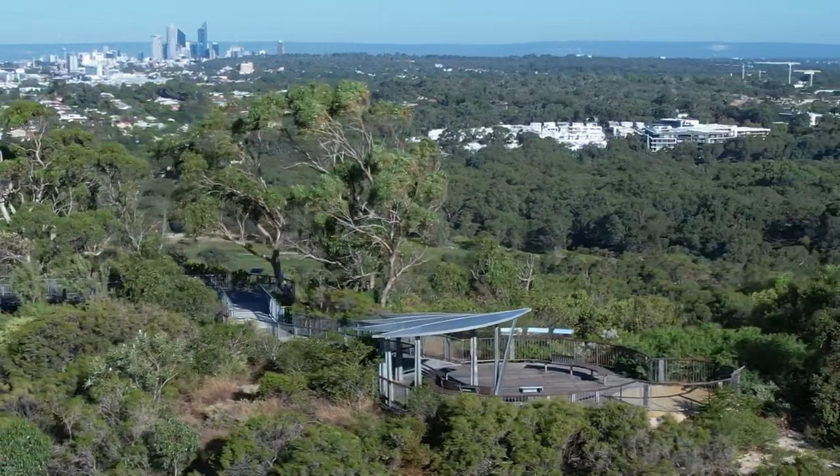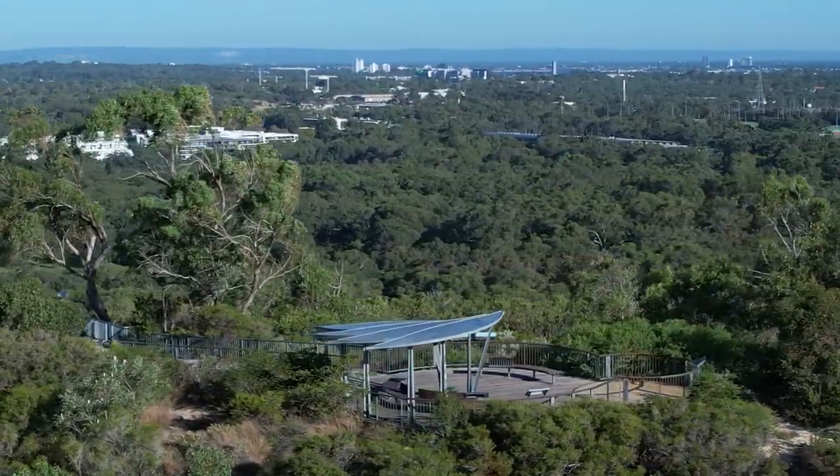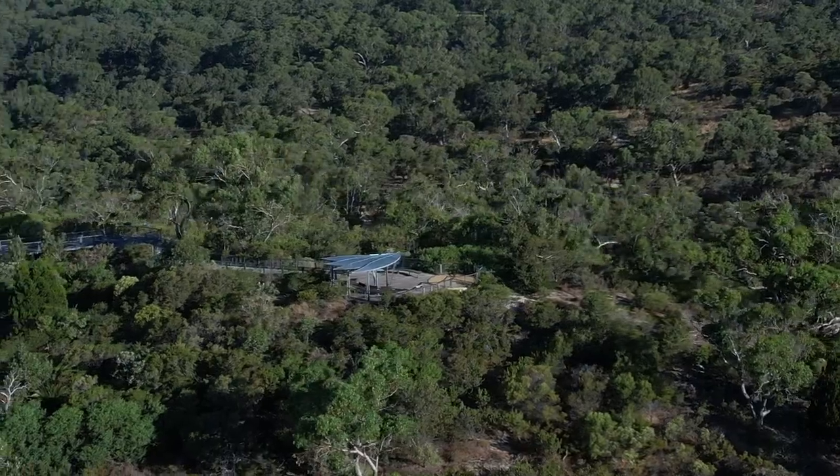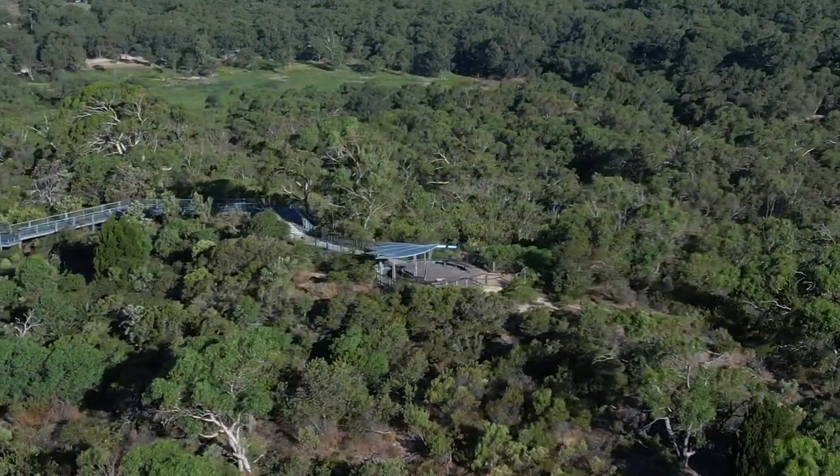It looks fantastic, but to fly this on the standard sticks is almost impossible because they have little to no resistance at the center point, so you tend to get a little bit of wobble if you're doing any sort of pan or push in.